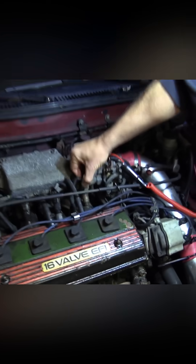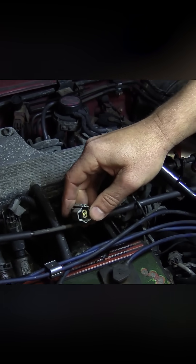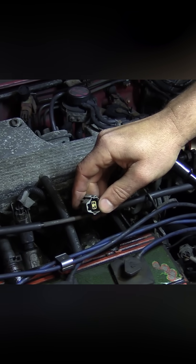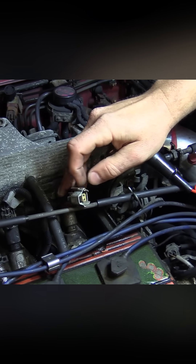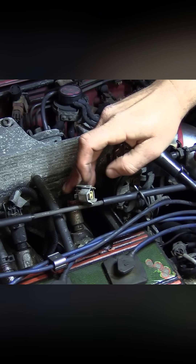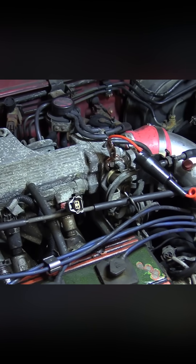Let's go back under the hood. Given that test, we can actually confirm the inputs to the computer by doing a quick injection pulse test. I'm just going to unplug my fuel injector. We're going to do two tests: first, check for battery voltage on the injector connector, and second, switch the polarity of the test light to battery positive and check for a pulse. Let me walk you through it.